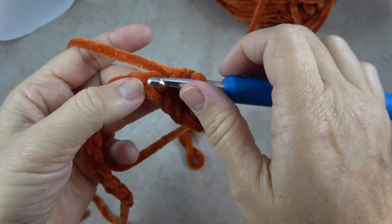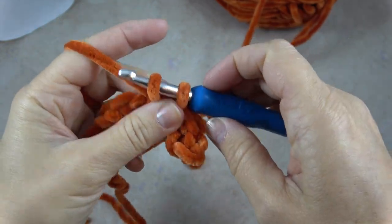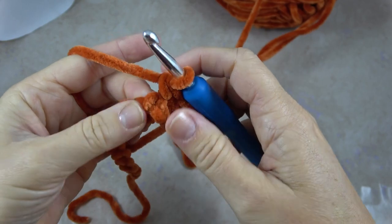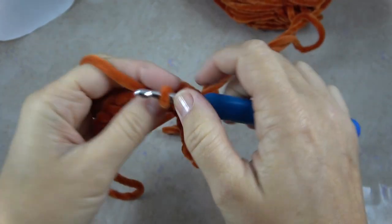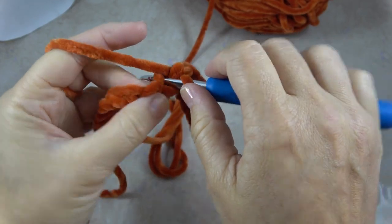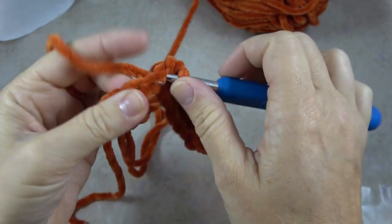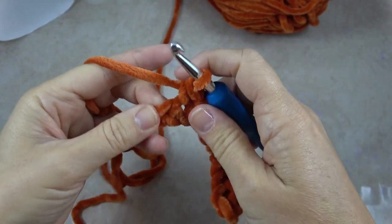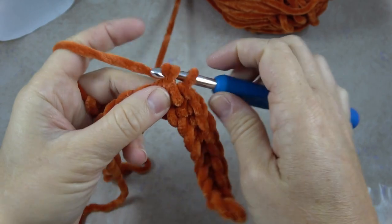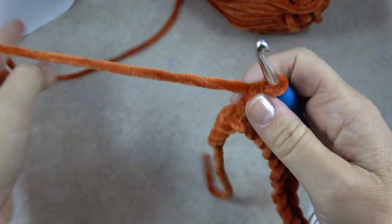Remember, single crochet is: put my hook in, yarn over, pull through the chain, then yarn over, pull through two. I continue that to the last two chains. Because this yarn is so thick the project goes nice and fast and it feels so soft in your fingers — love the velvet yarn.